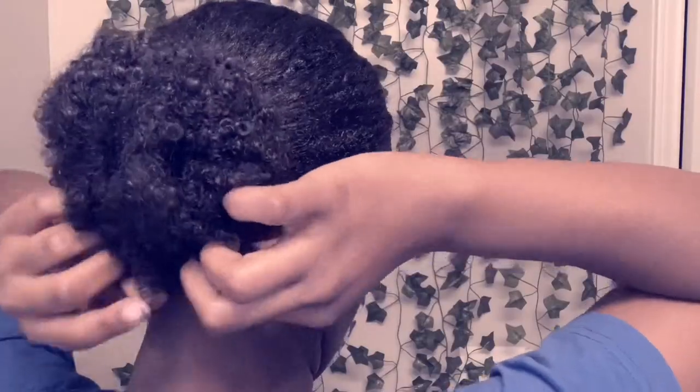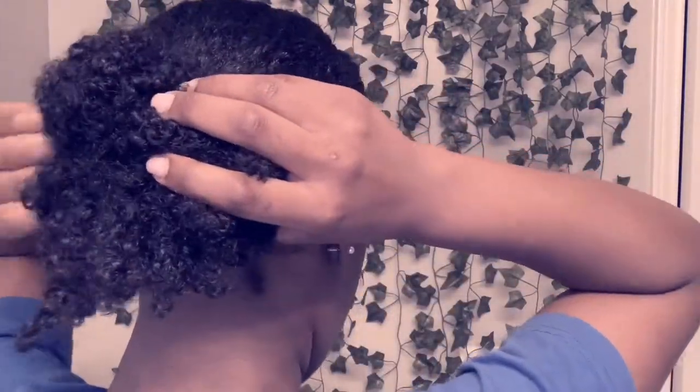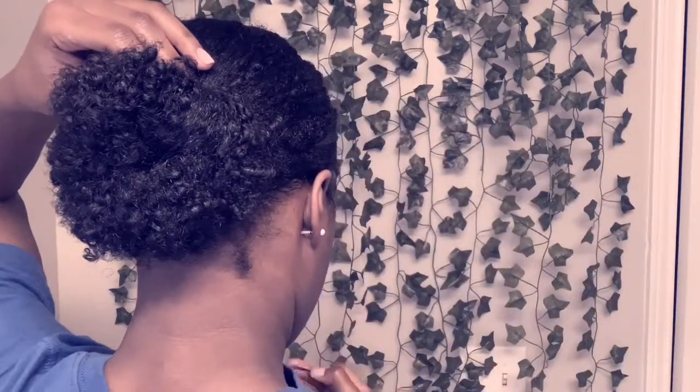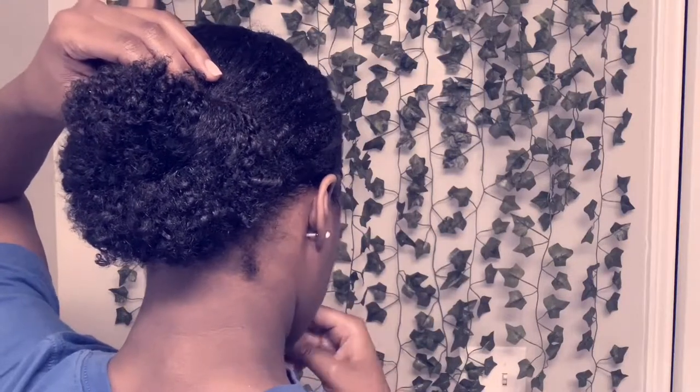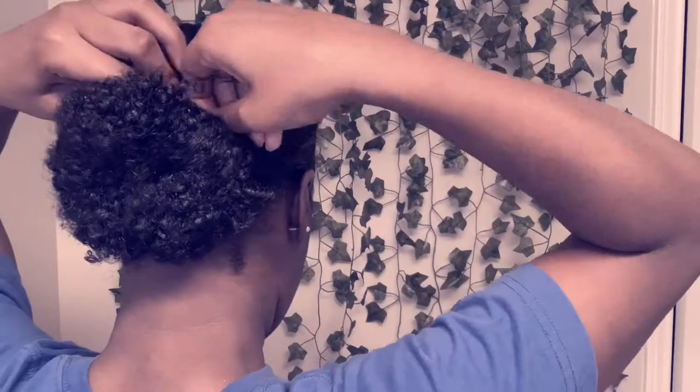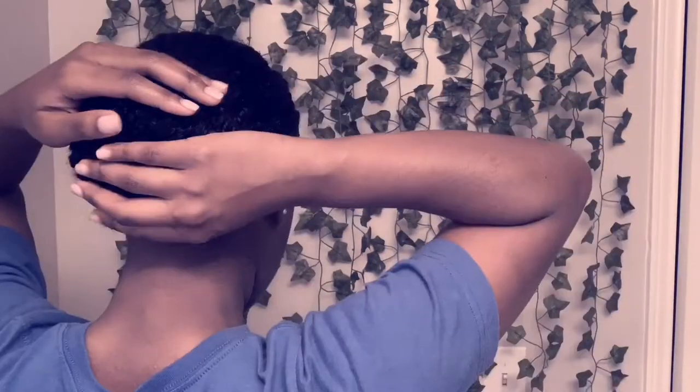It looks like a sock bun, but it's not — I didn't use a sock. I just took my hair, made a fan out of it, wrapped a hair tie around it, and bobby-pinned my small pieces. Super super easy — all you need is a hair tie and bobby pins — and we are halfway done.